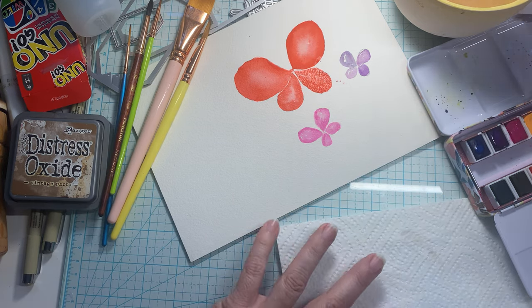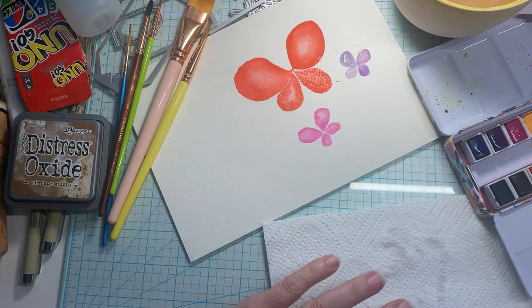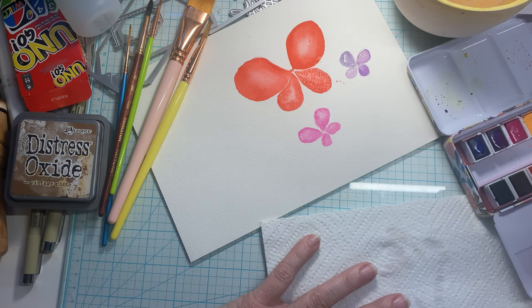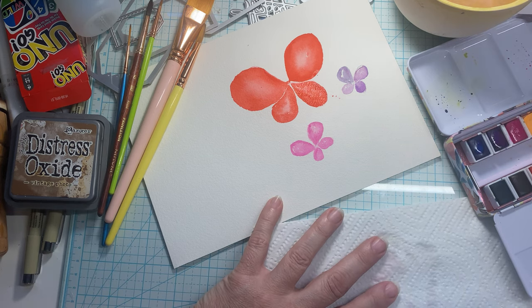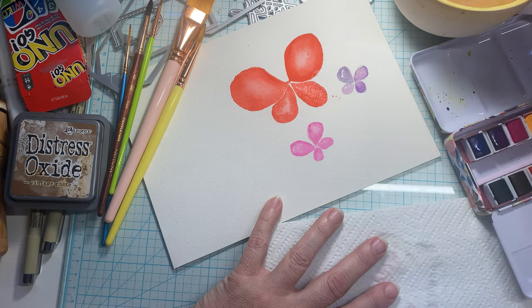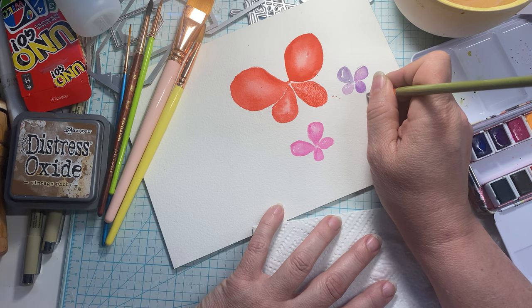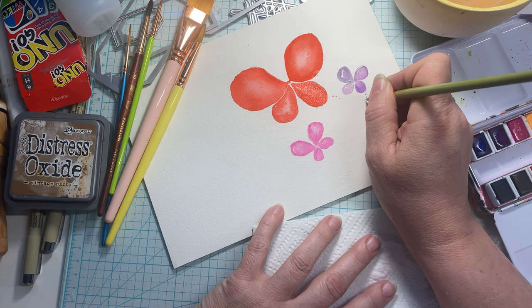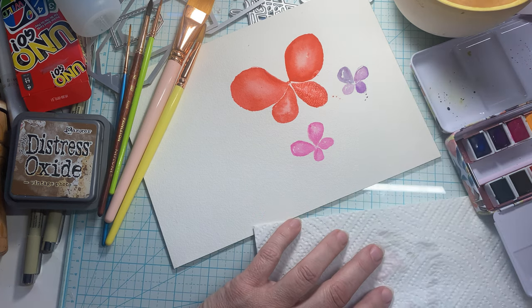Now, do we need to add any other colors to this? I'm thinking we don't, but I feel like that was too easy. What do you guys think? Too easy? Like I need to do something more to it, but what? I feel like the rest of it could be done with a marker. There are a couple little splashes that went there and it kind of looks like a little trail, so I think I'm going to mimic that as if I did it on purpose.